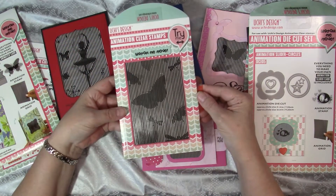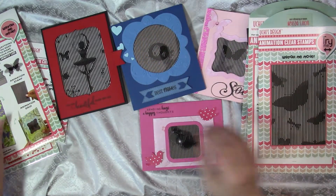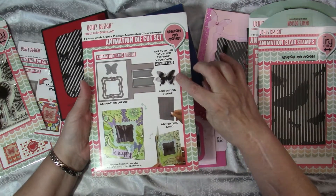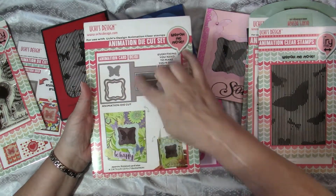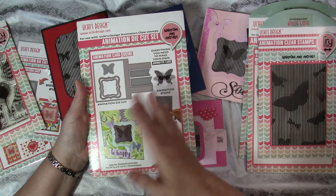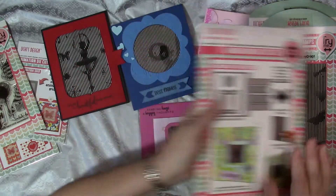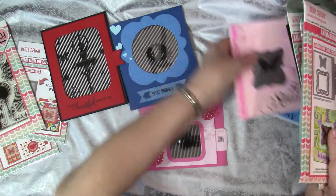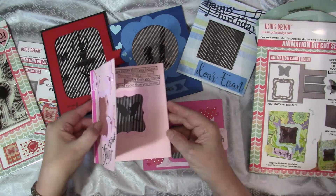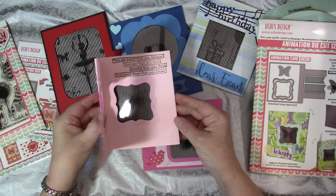Here's another stamp set I bought that is just beautiful — it's all different butterflies. There's also an animation die cut set where you get a butterfly, a grid, and all the dies to make a card where, when you open it, the butterfly's wings move. I made two cards with that set, and you can see as I open it the butterfly wings go up and down. It's very cool.